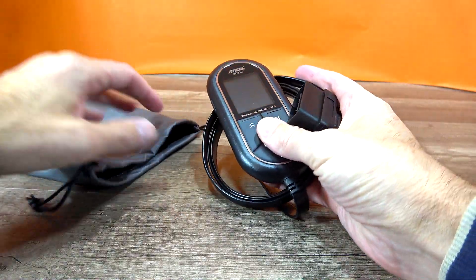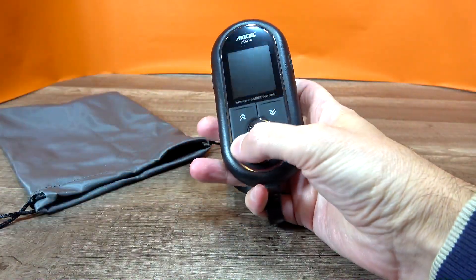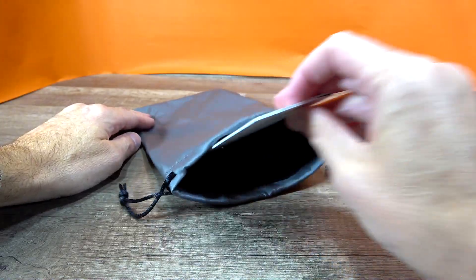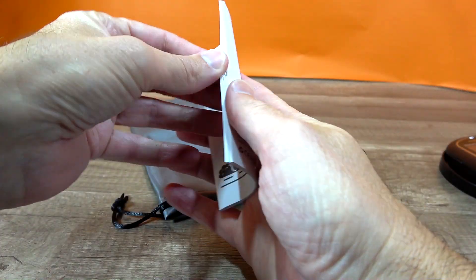Here's what you get when you purchase this product: the actual code reader with a 2-inch LCD screen and a 6-foot-long hard-wired cable, and a set of instructions that will guide you through the proper use of this device.